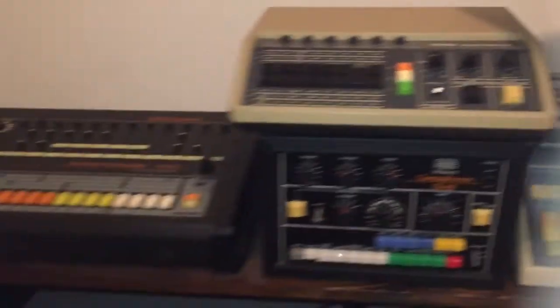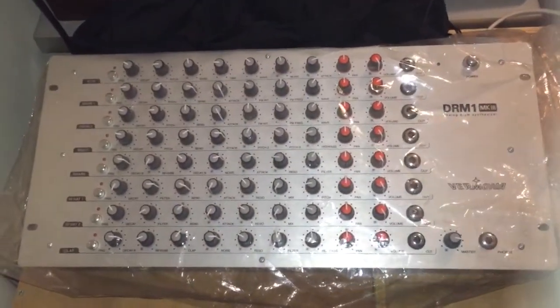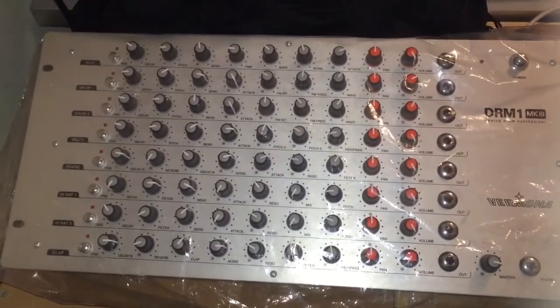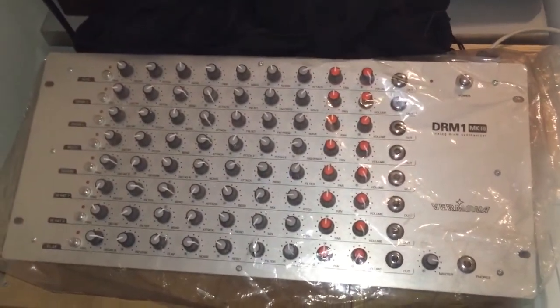I also have another drum synth here — and I said drum synth, not drum machine. The Vermona DRM Mark III: completely analog drum module, eight separate synthesizers each with their own output and controls. Make your own analog drum sounds. I love this thing.